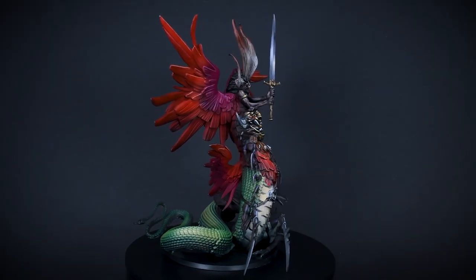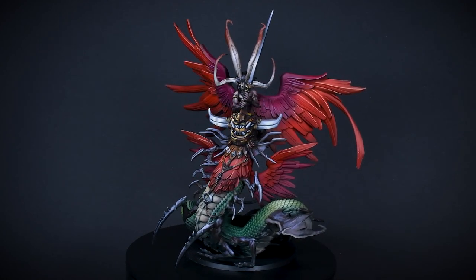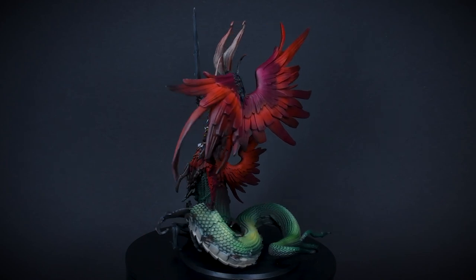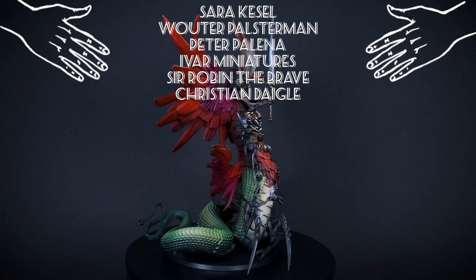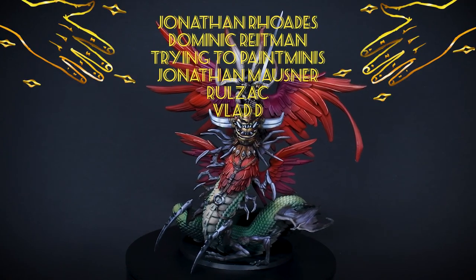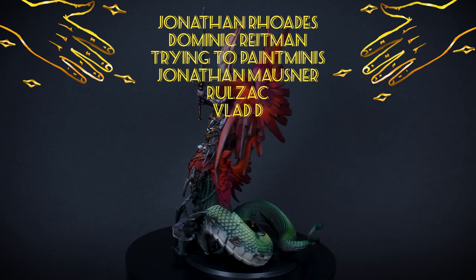And that's it guys — Balefiend painted and prepared for your heroes to encounter him. This mini took like 4 days to paint so it's definitely not a fast one, but I'm quite happy with the end result and to me that's what matters. Thank you for joining me on this little painting adventure. A huge thanks to my patrons who support these kinds of videos, with a special shoutout to Jonathan Rhodes, Dominic Reitman, Trying to Paint Minis, Jonathan Mosner, Rulzak, and Vlad D. If you want to support Papa Laborts you can do that on Patreon — you will have early access to these videos and you can vote on the next mini. I hope the rest of your day will be as smooth as granny's butt cheek.